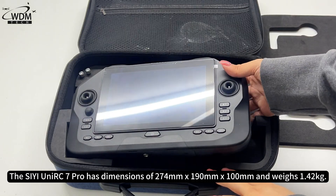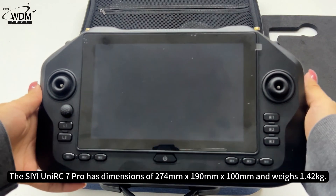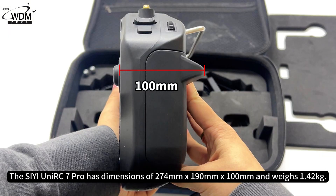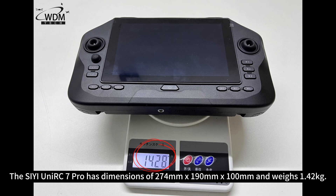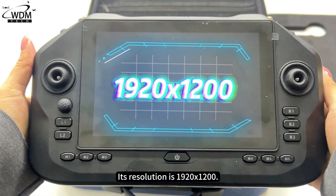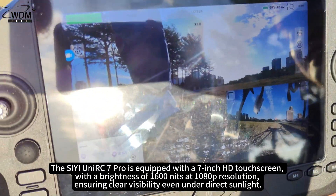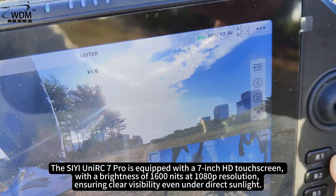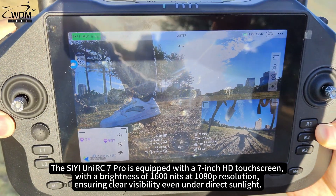The C-Unior C7 Pro has dimensions of 274mm x 190mm x 100mm and weighs 1.42kg. Its resolution is 1920x1200. It is equipped with a 7-inch HD touchscreen, with a brightness of 1600 nits at 1080p resolution.